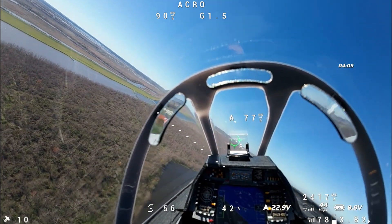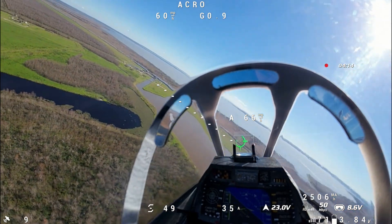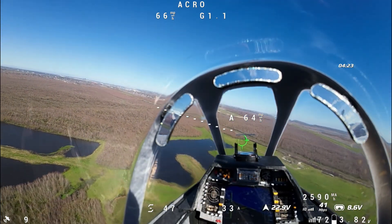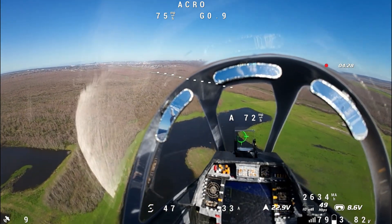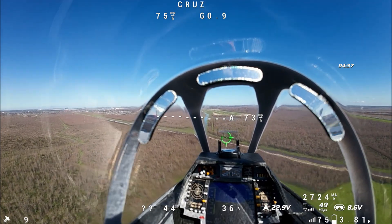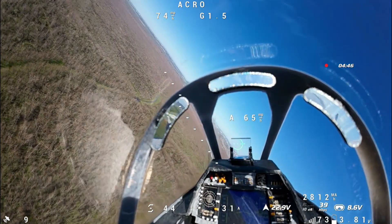That worked beautifully. I'm going to come around and try navigation hold — I have not used it before, so this will be a first time. I think it's just going to maintain the attitude of wherever I have it pointed, but I'm not 100% sure. Navigation cruise on — I believe it's just going to cruise in this direction and stay going that way until I turn it off. Navigation modes off — yeah, it worked pretty good.